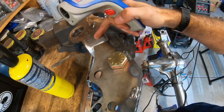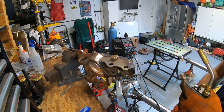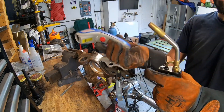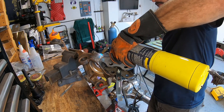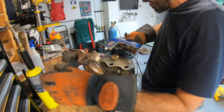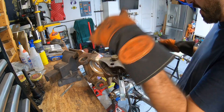Heating this up allows you to get better penetration into the cast and allows you to monitor the temperature as we bring it back down. We're going to use an infrared thermometer to make sure it's between 300 and 350 degrees. Once it is, we're going to lay a bead. We're now at about 325–340 degrees, so we're going to pick up the welder, make sure it's lined up correctly, and start to weld it in.